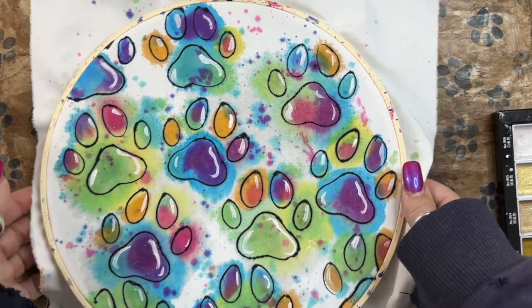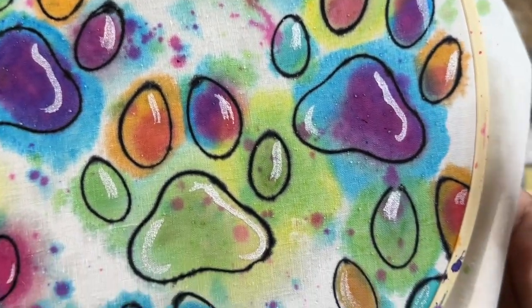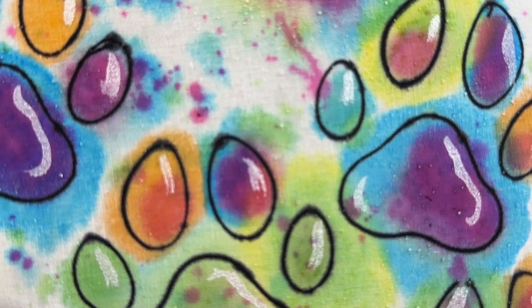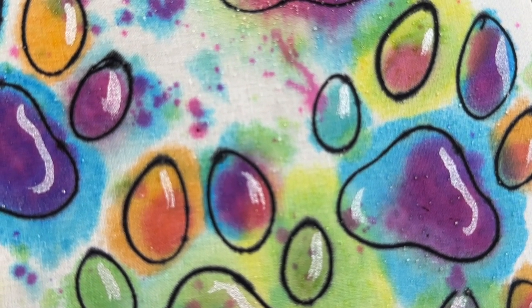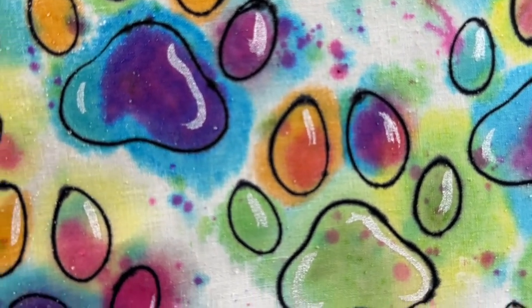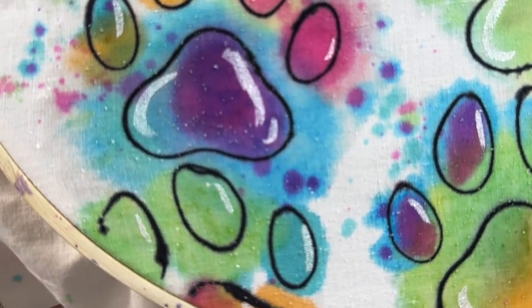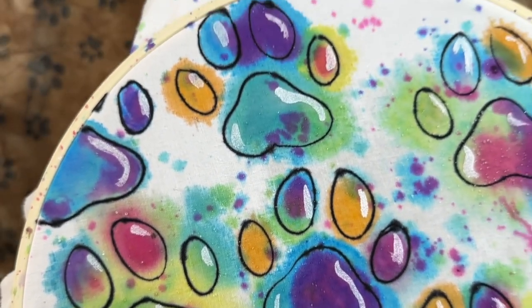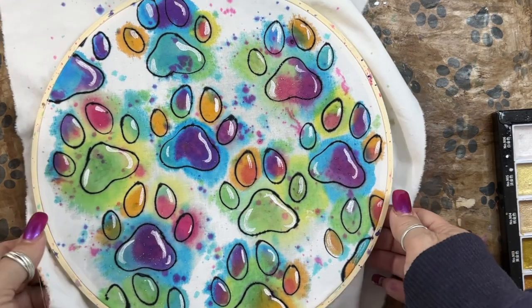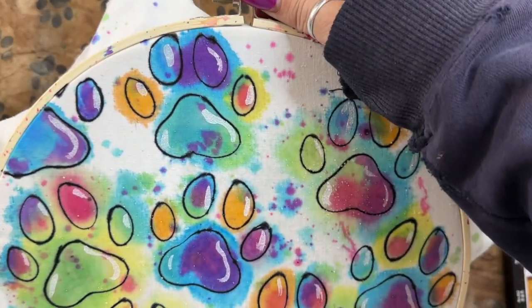Very pretty — I want to bring this up close. Look at that one — it has the entire spectrum in it, all of the colors! Isn't that awesome? I love when that happens. It's super super fun. I think I can safely take this off now.